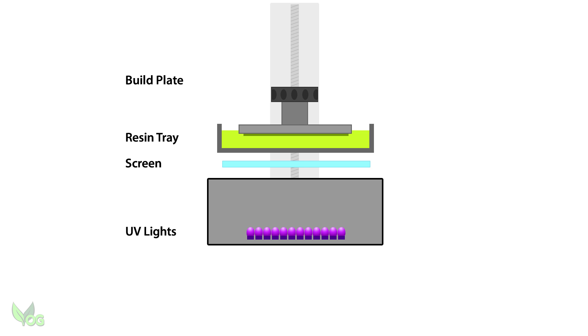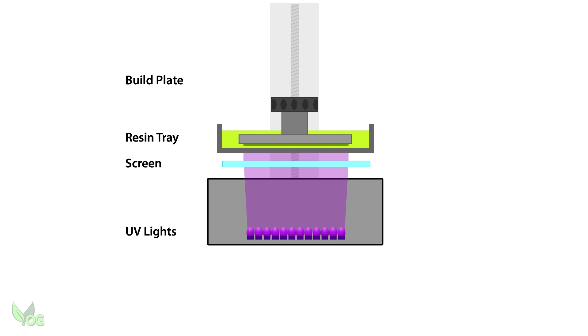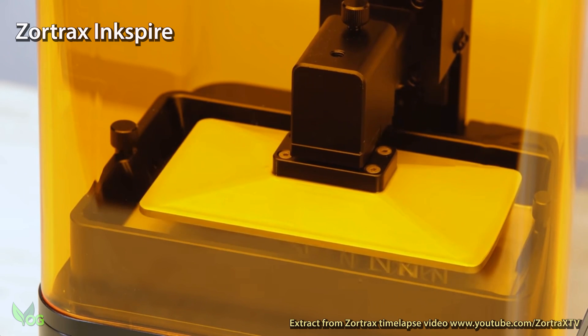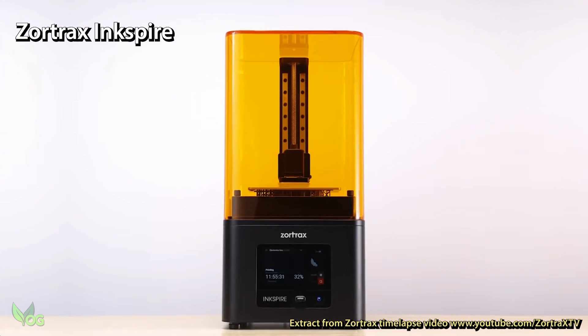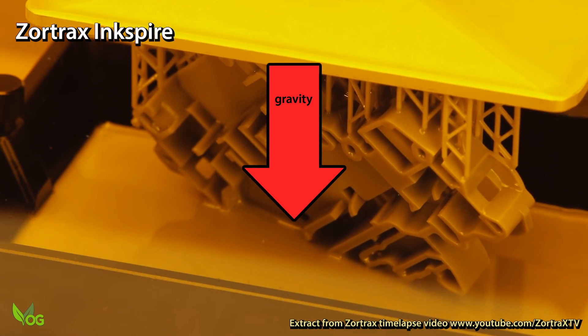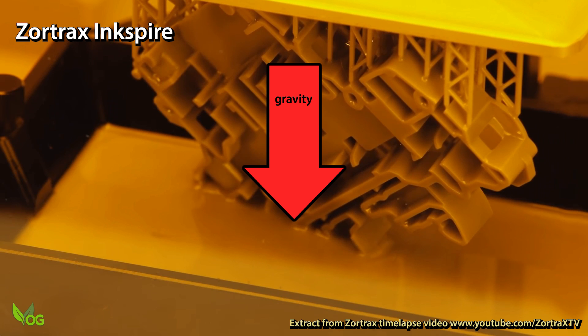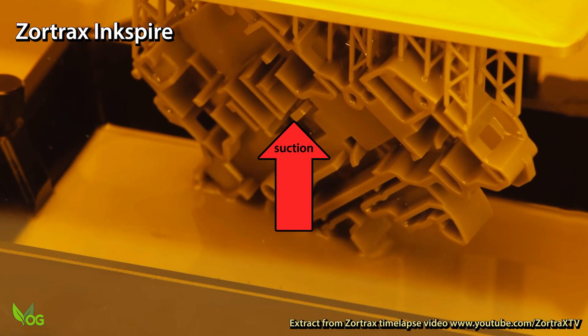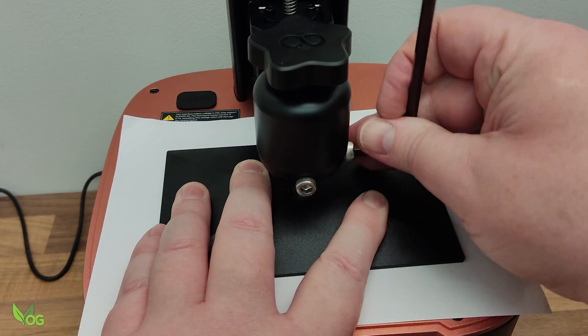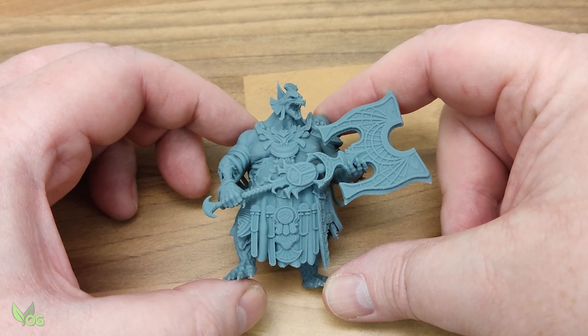For the second layer, the build plate once again descends, but this time not quite as far. The UV light fires, the resin hardens, and the second layer bonds to the first. And so the process repeats. Over a period of time, the prints build in layers, rising from the resin tray fixed firmly to the build plate. With the majority of printers, the print is formed upside down, hanging in place and dripping resin into the tray below. So gravity is always trying to pull the print from the plate, and there's also a small amount of suction tugging on the print each time it rises from the FEP.